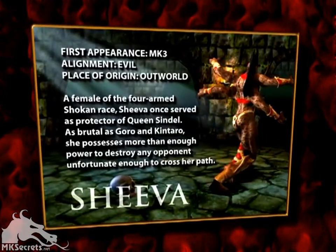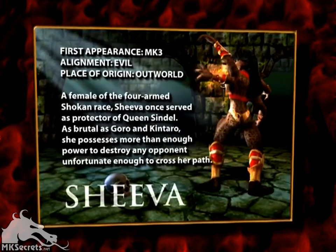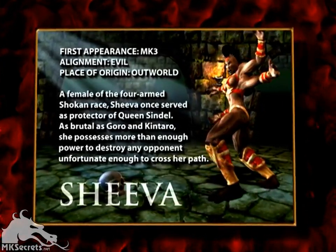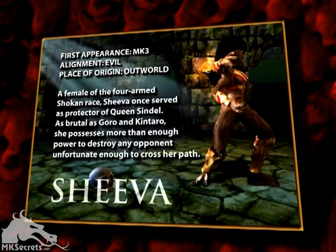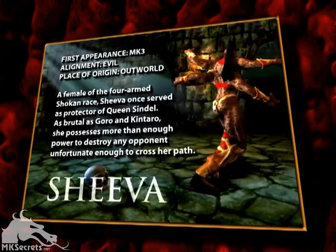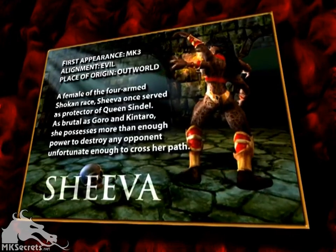A female of the four-armed Shokan race, Sheeva once served as protector of Queen Sindel. As brutal as Goro and Kintaro, she possesses more than enough power to destroy any opponent unfortunate enough to cross her path.